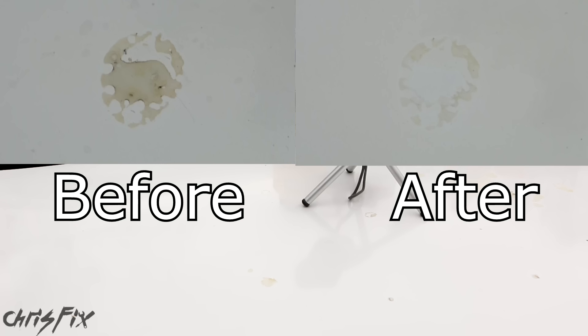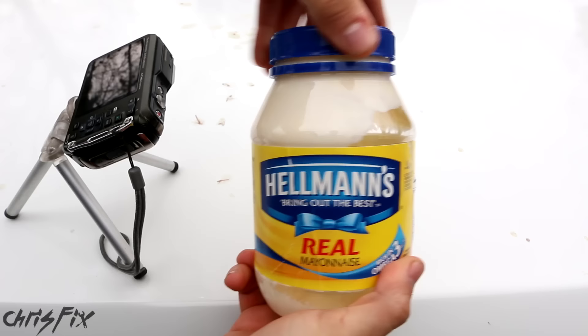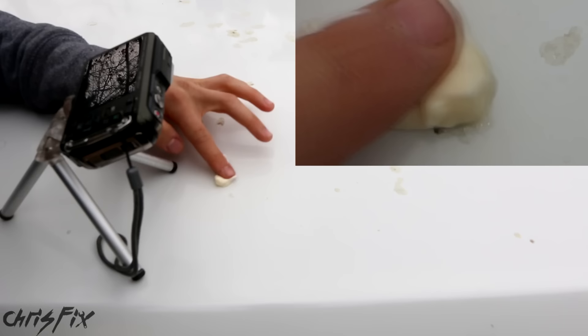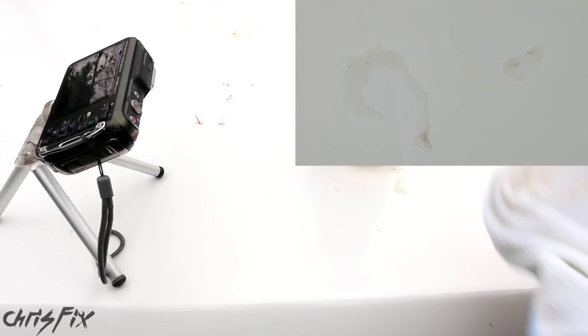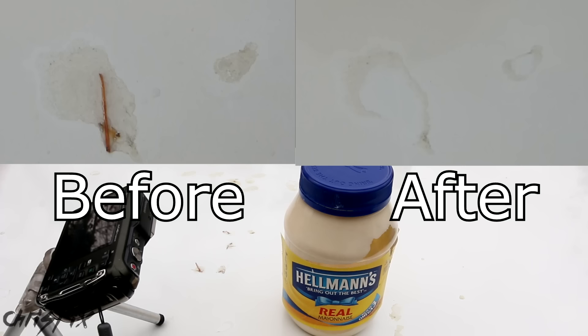Let's hope the mayonnaise does something. The idea behind this is that mayonnaise has fats and oils in it — just like the peanut butter, it's supposed to blend in with the sap. I don't want to leave this on here too long because mayonnaise is kind of acidic, and you don't want acids on your car's paint. After about 30 seconds, no way — that's working way better than I expected. We did not remove all the sap, just like all the other ones, but that worked actually pretty good for mayonnaise.